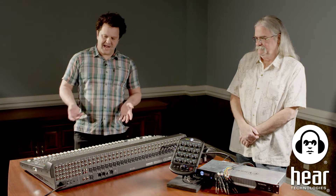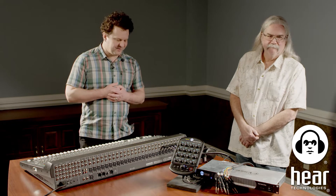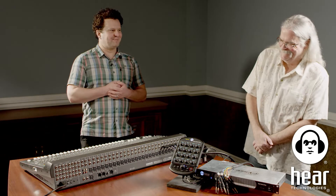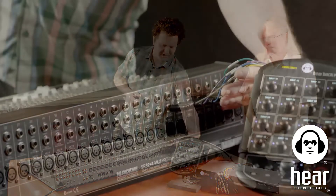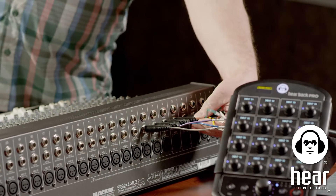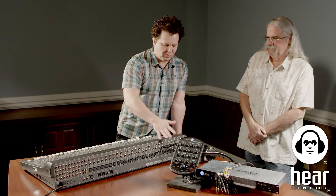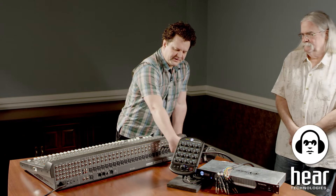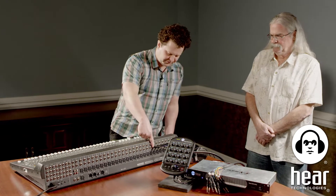To demonstrate, we've got some multi-track audio since we don't have a live band. We have a canned band playing in Ableton, coming out of our computer as stems through an interface. We only have eight channels hooked up right now, but for this demonstration we can do quite a bit with just the eight channels. These are our eight stems coming into the console, plugged into the line inputs on the first eight channels.